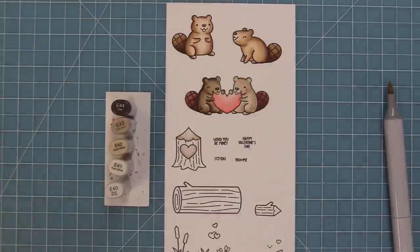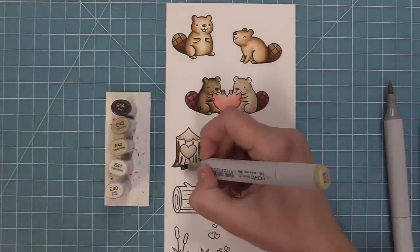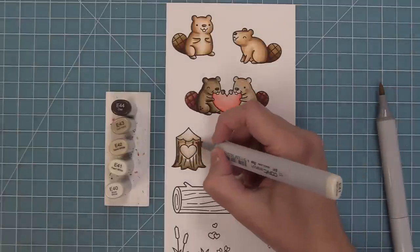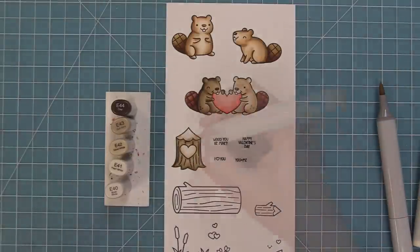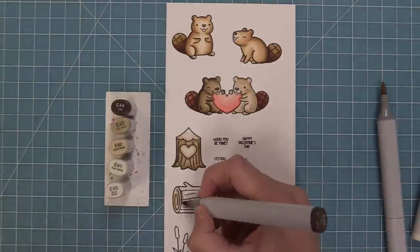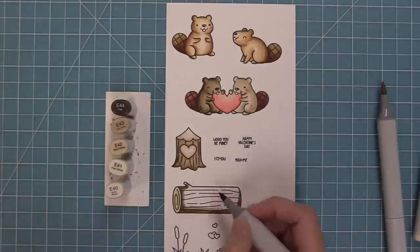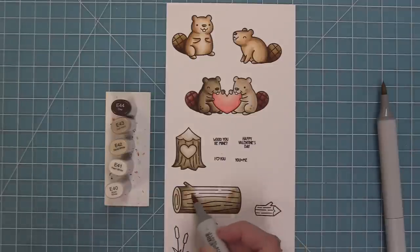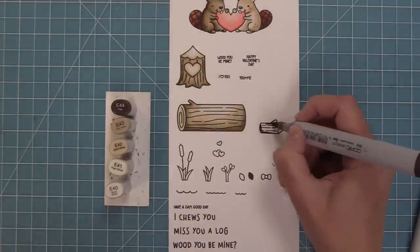To coordinate with the beavers, I'm going to use the E40 markers again for these wooden logs. What I like to do on these wooden logs is take my darkest marker and just follow along those wood grain lines, then take the lighter markers and go over it as I'm filling in the log — it blends out but gives it a really nice texture without too much crazy shading. For this other log, I added my darker marker towards the outside and then blended it out with medium and then light in the center, letting those wood grain stamp lines shine through.